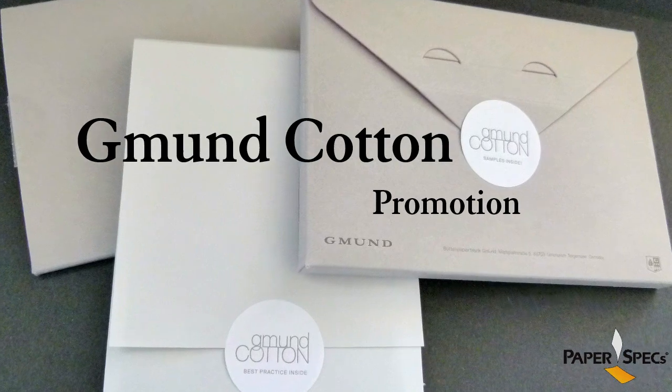Hi everybody, I'm Sabine Lenz, the founder of PaperSpecs, with your weekly dose of paper inspiration. When German paper Gmund was contemplating how to promote their new cotton paper line in North America, they did not have to look very far for inspiration.